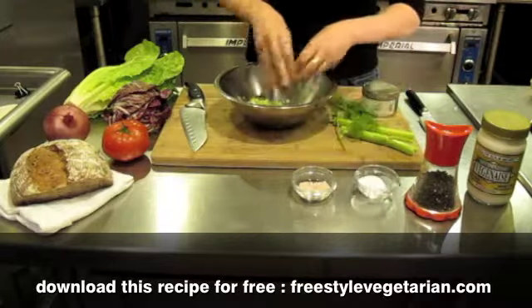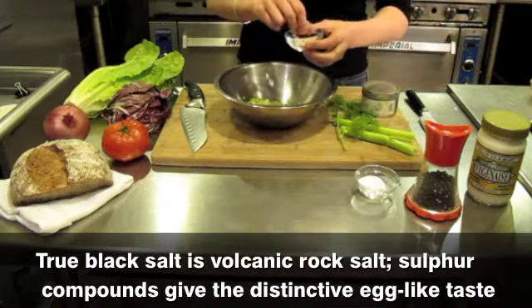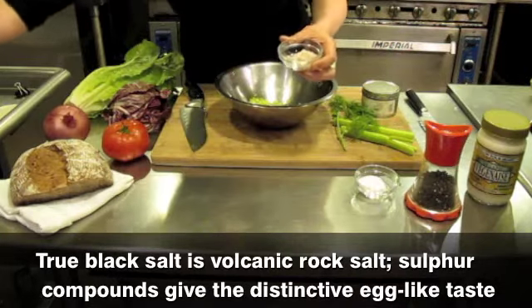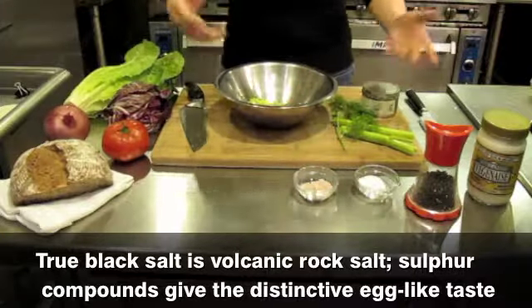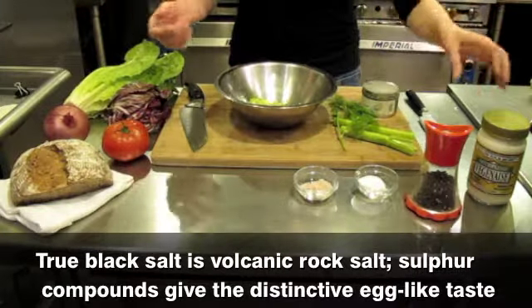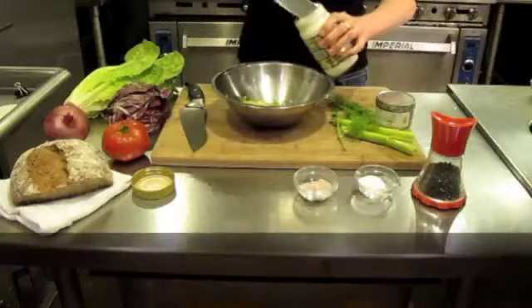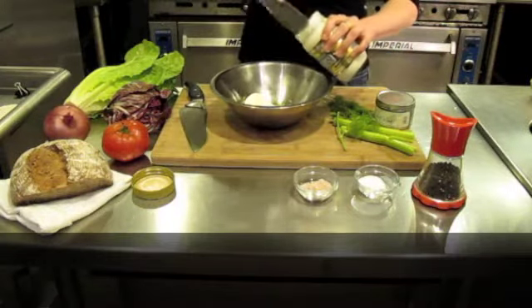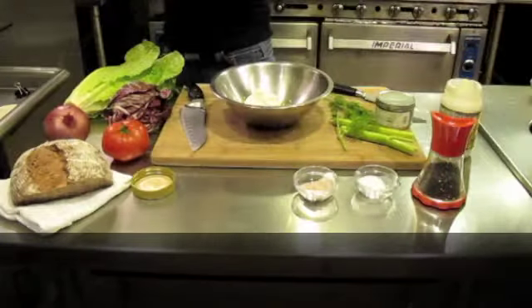Add black pepper and a quarter of a teaspoon of salt. I do have black salt — I'm just going to add a pinch because it's pretty strong. If you can find this, it would be at an Indian or Pakistani grocery store, or you can find it online somewhere like Amazon. If you can't find it, make it without it. I'm going to add my mayo — I use a decent amount, about four tablespoons. The tofu is cooled.